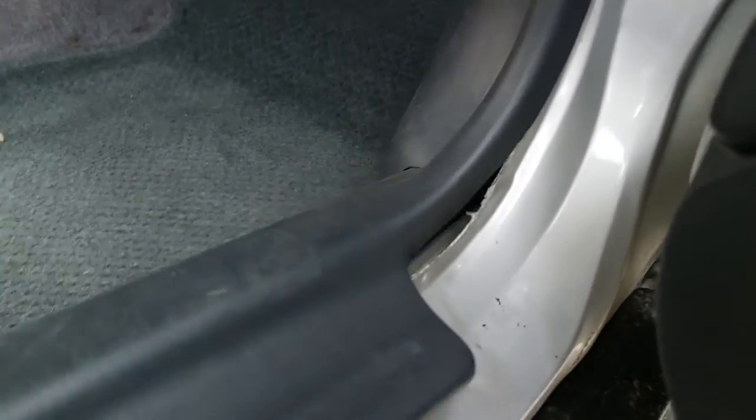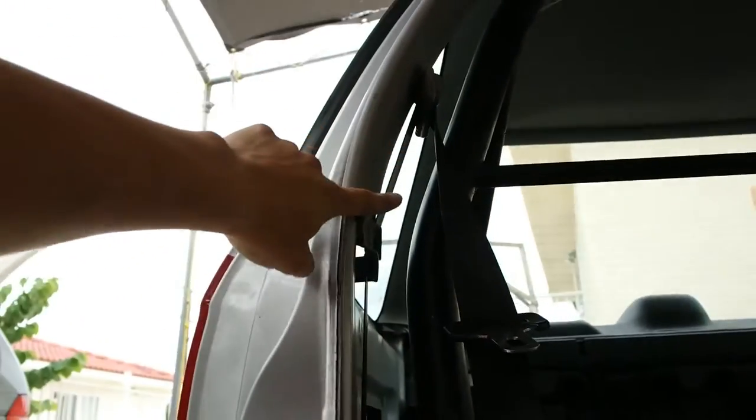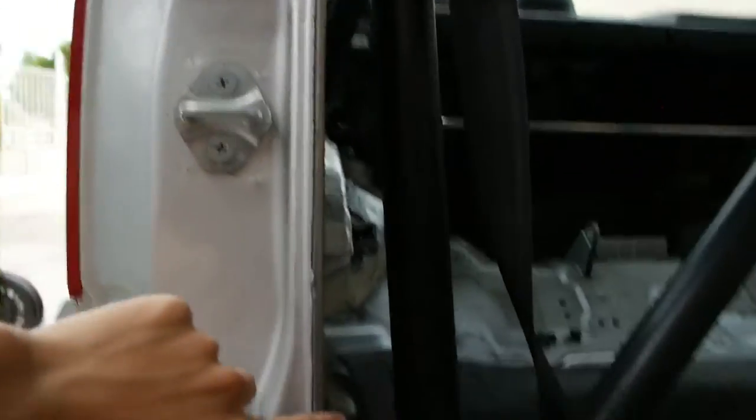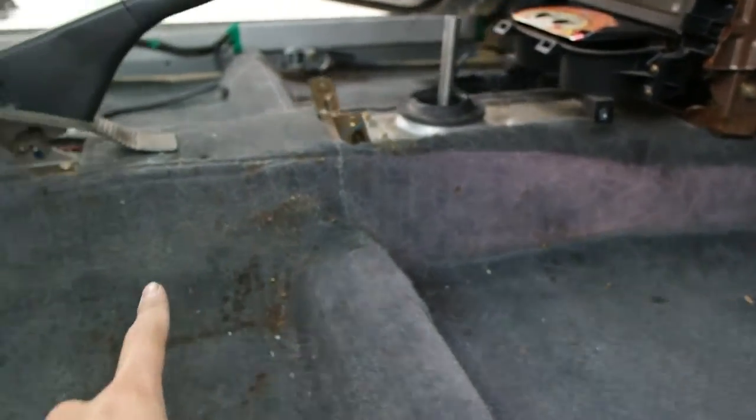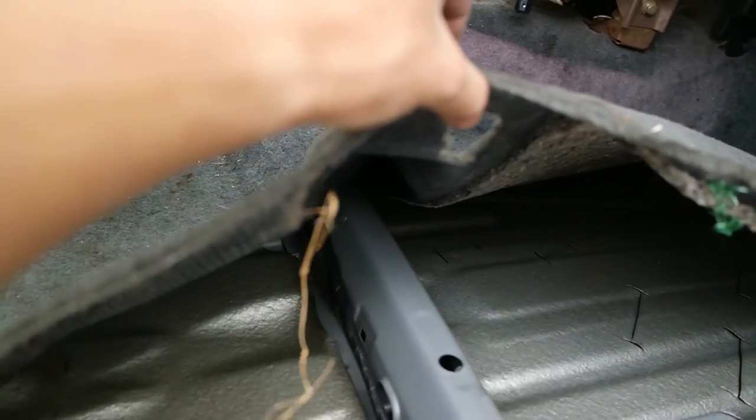Don't forget to take off this one too — this is where the ECU is. I have to take off all the kick panels, and then of course there's panels that go right here, but I never had them because I put the roll bar in. All you do now is slice it right here too. And then there's one in there too — after you get all the kick panels off, the carpet should come right off like that.